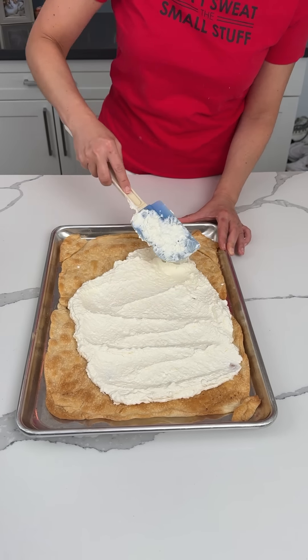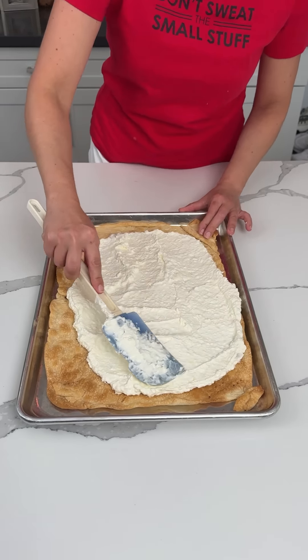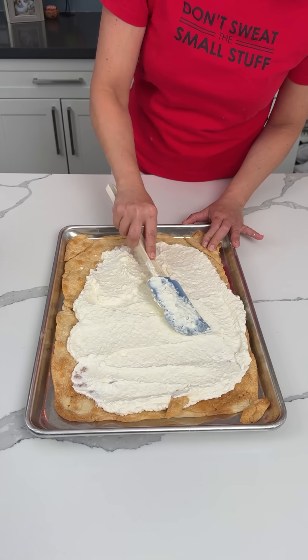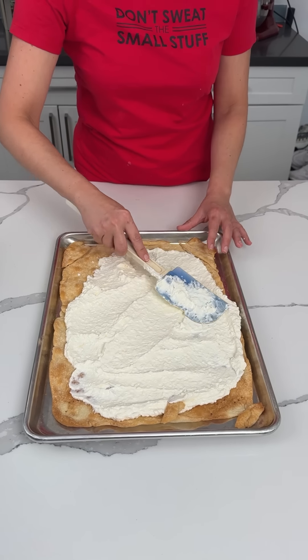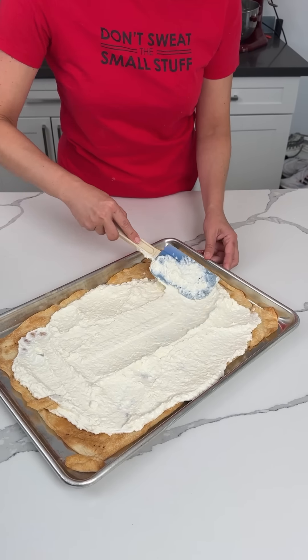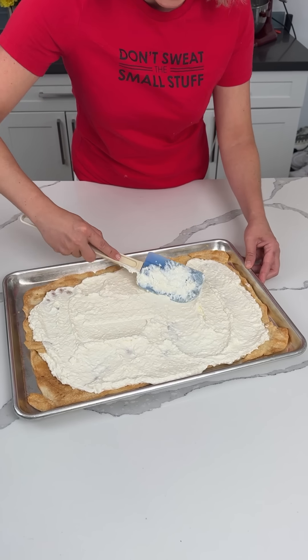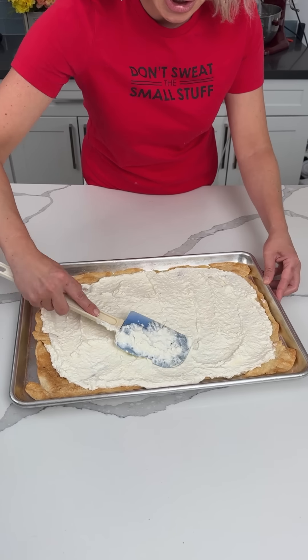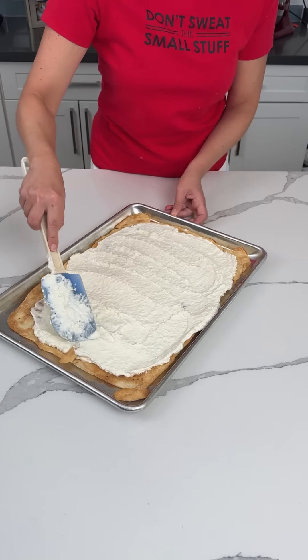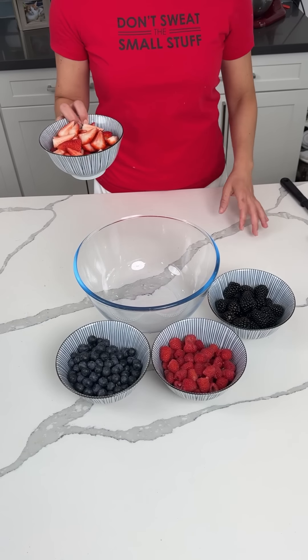So we're going to spread this out as best we can, nice and even-ish on top of our sheet pan pot crust. Next time with the two pot crusts I think I'm going to roll them together so they're actually one piece, because y'all can see they separated. Then we're going to put this in the fridge for about 30 minutes. While that's in the fridge, I'm going to show y'all the next step.